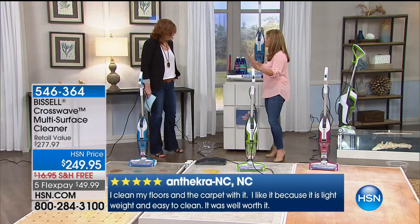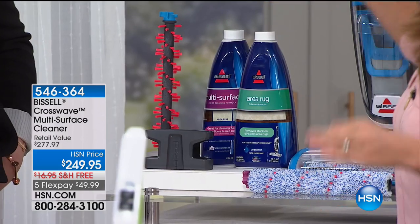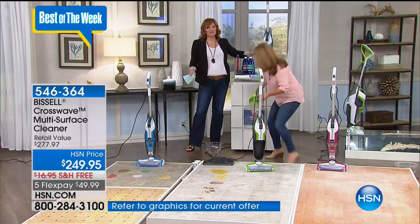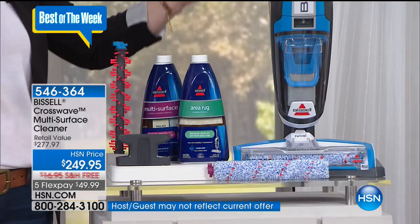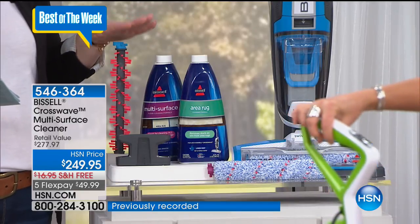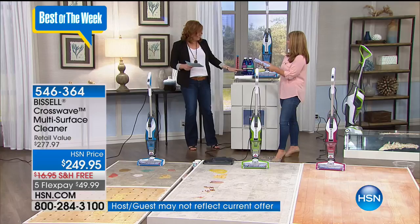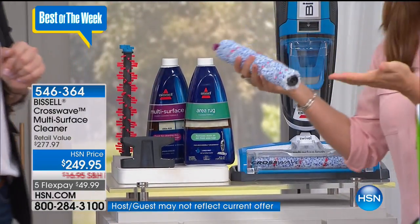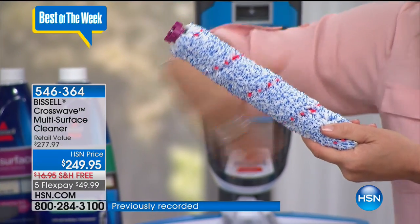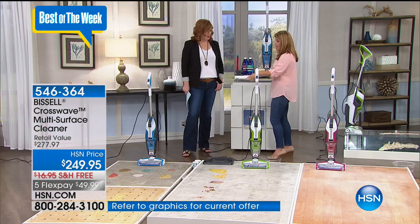The colors are exclusive here at HSN — teal, green, and blue. You're getting 32 ounces for area rugs and 32 ounces for multi-surface, so 64 ounces of formula exclusive to HSN. If you were to shop elsewhere you'd just get the CrossWave at $249.95 — worth its weight in gold. But here at HSN we're including the additional cleaning formula, an additional area rug brush roll, the brush holder to hold both brushes, and the microfiber with nylon brush. The microfiber plus nylon red lines safely scrub all the worst messes — wet, pet, sticky — and it's safe on all your floors.